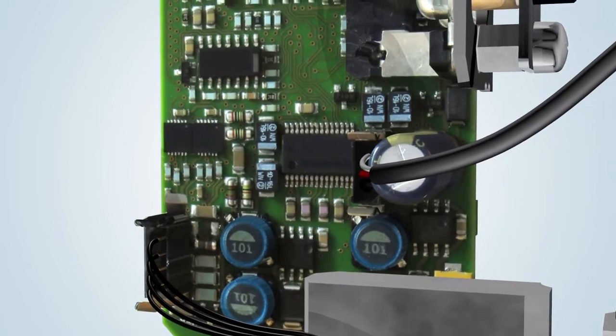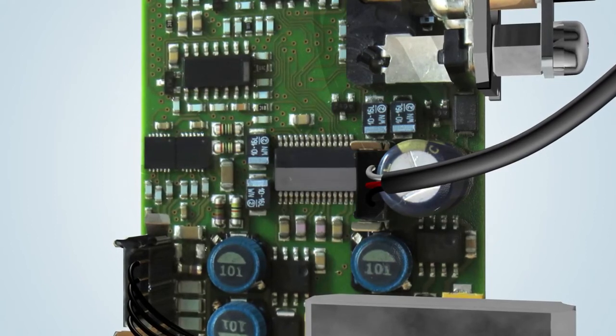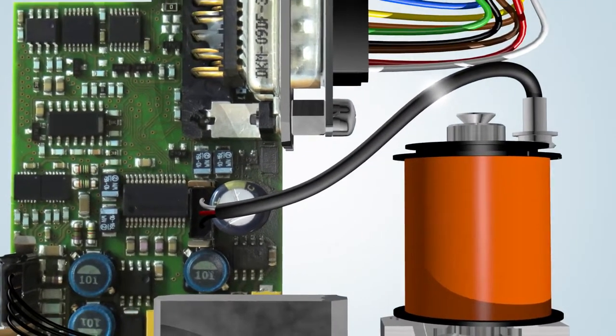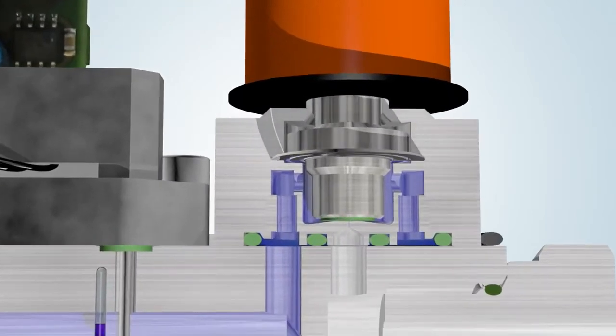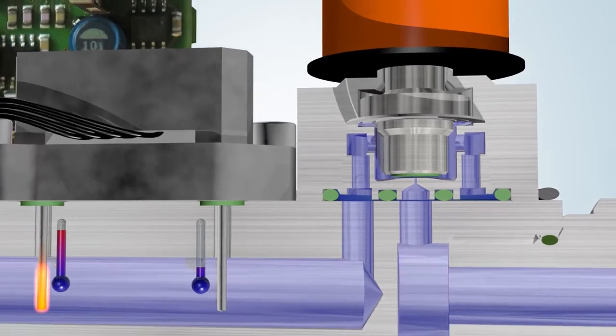The instrument receives a set point via the PC, PLC, or analog port. This required value is compared with the measured value. If the required value is higher than the measured value, the PID controller will actuate the control valve. The electromagnetic coil exerts a force on the magnetic plunger holder, which is in balance with the linear spring that normally keeps the control valve closed.